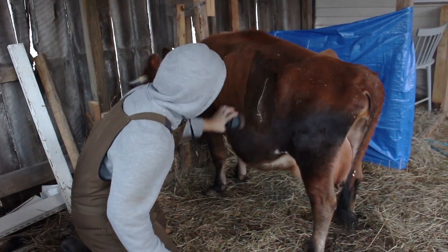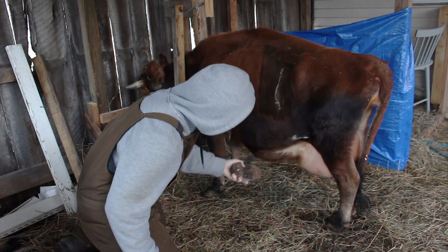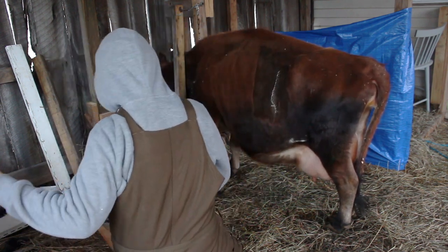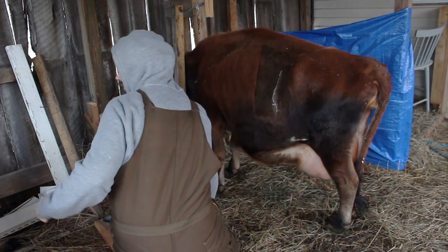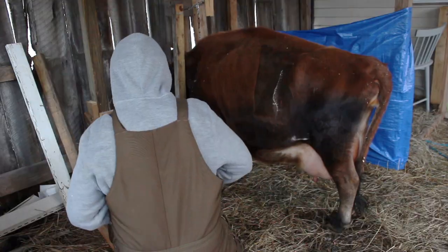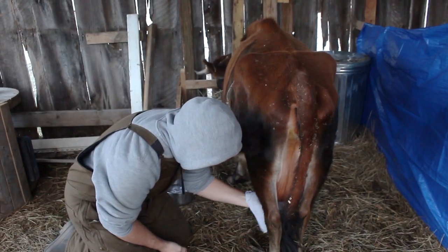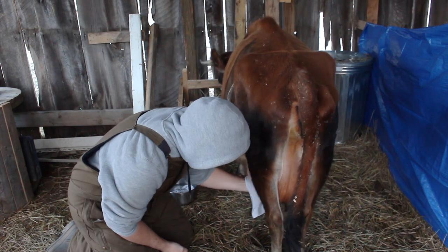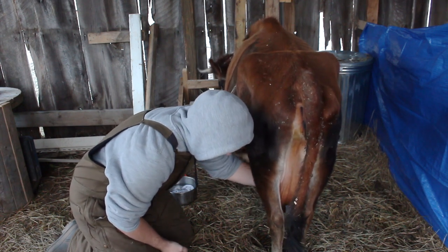Usually we give her a little brush because her bedding is sawdust and sometimes that can get a little messy. It's much easier to scoop poop out of, and we are getting it for free, so that is why we chose sawdust. But it does require a little bit of extra brushing and wiping to get it all off of her in the mornings.